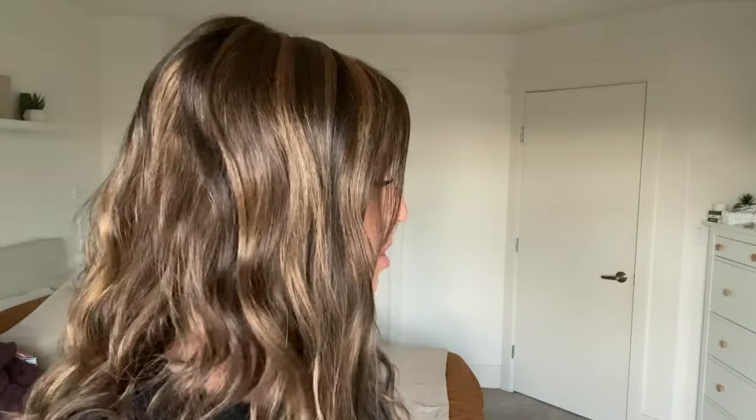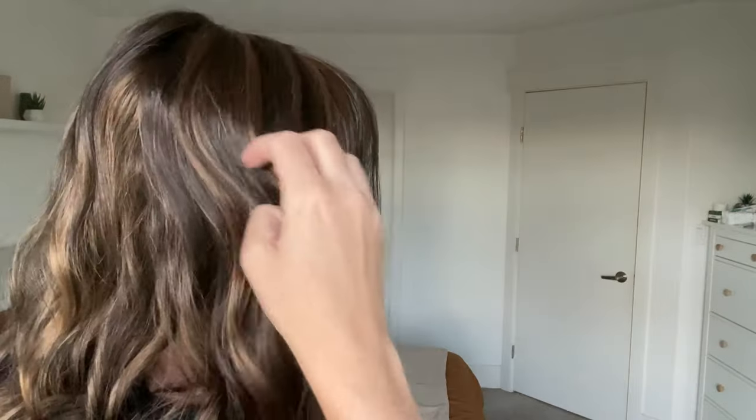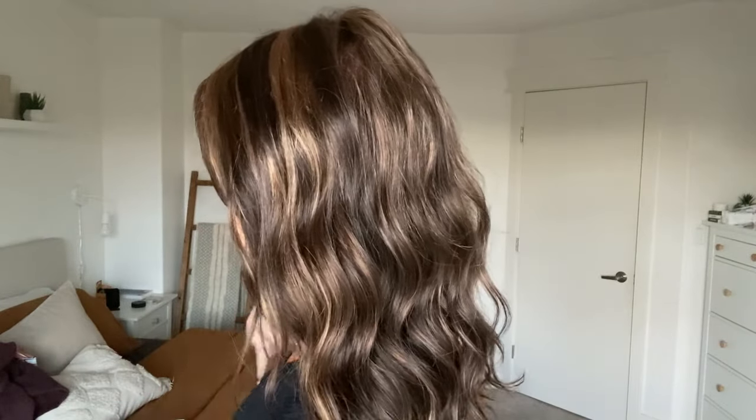I'm wearing this in the color FS 6/30/27, called Toffee Truffle. The 6 is going to be a medium brown base, and the color code FS stands for Jon Renau's syrup, which means the piece has some more prominent streaks throughout it in different colors. The 30 and 27 give you more of a red-gold blend — so it leans warm. It's definitely not a cool color, but there are some really prominent streaks throughout. If you like that streaky, chunky look, FS 6/30/27 is a really great option.